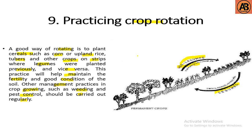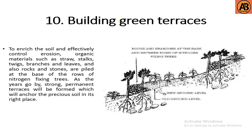The tenth stage is building green terraces. To enrich the soil and effectively control erosion, organic materials such as straw, stalks, twigs, banana branches, and leaves, as well as rocks and stones, are piled at the base of the rows of nitrogen-fixing trees. As the years go by, strong and permanent terraces will be formed which will anchor the precious soil in its place.